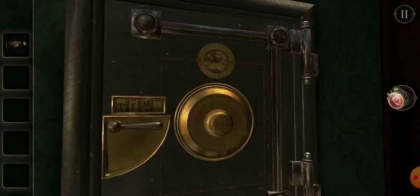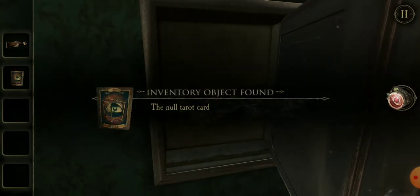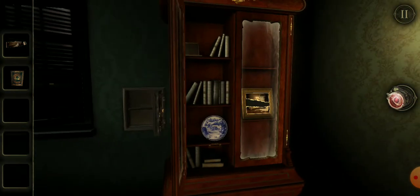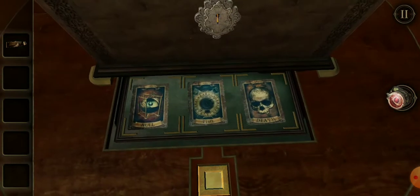Let's try time. Can't get time. So it's a four-letter word. So we've got the null card — okay. That's going to go there. Here we go.